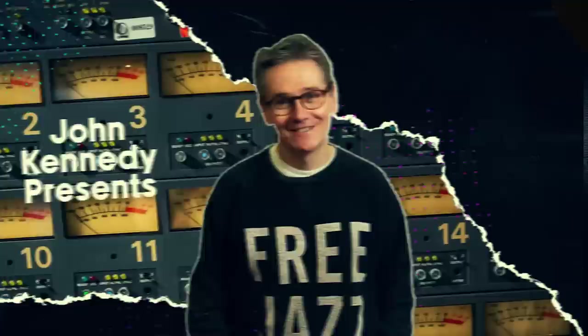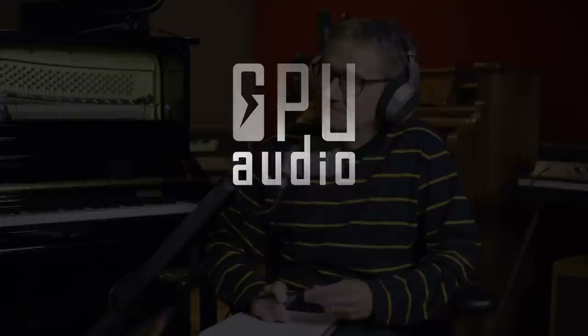This video is sponsored by GPU Audio. Stick around to the end to get your hands on a free supercharged GPU Audio plug-in suite.